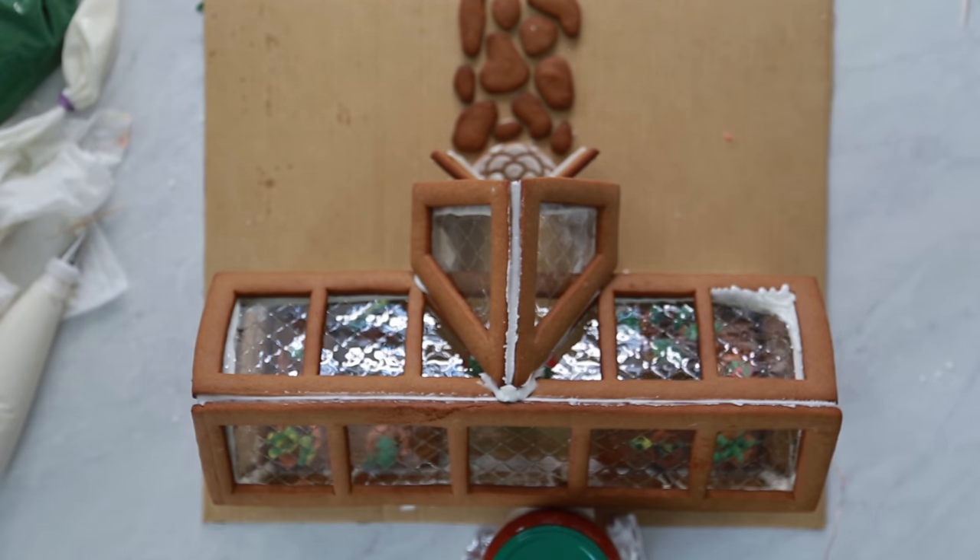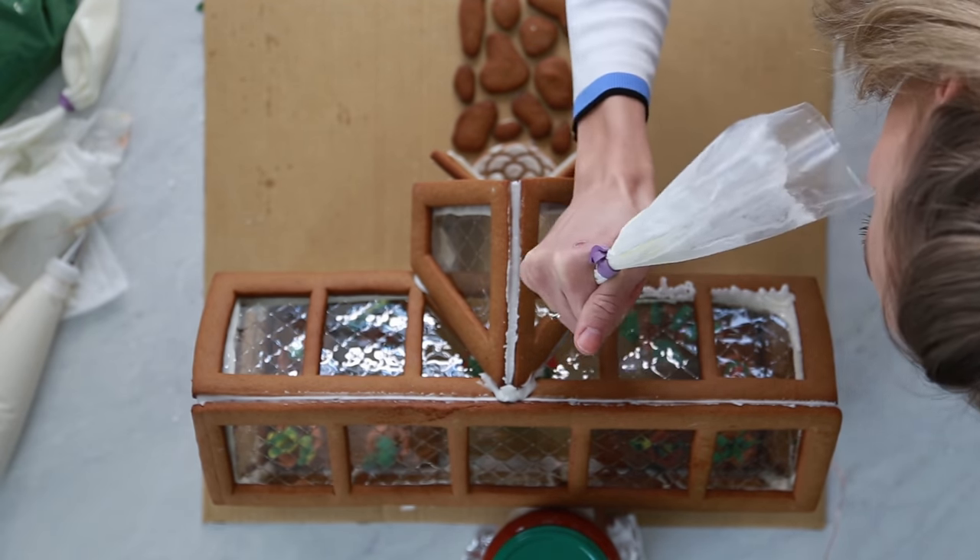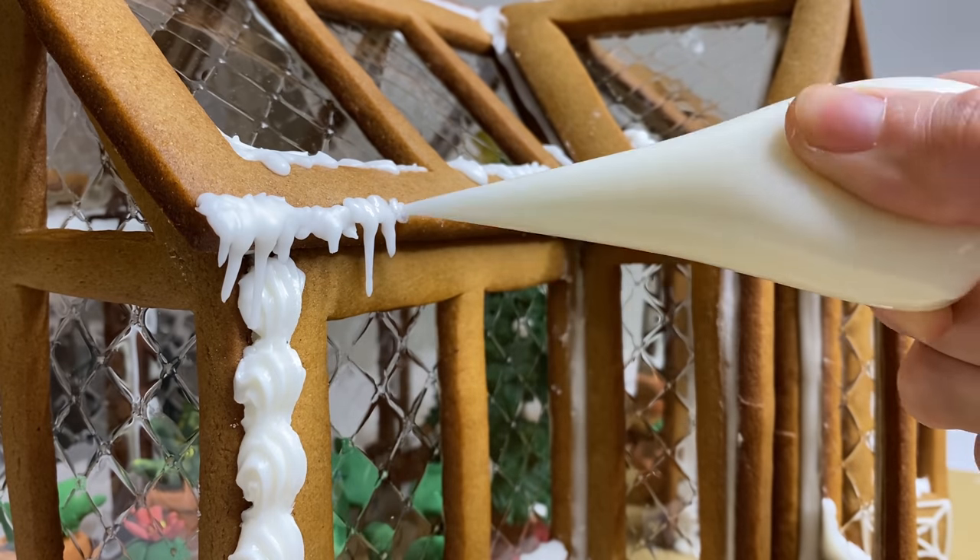Now for my favorite part — piping the final details. It's just so satisfying watching it all come together.